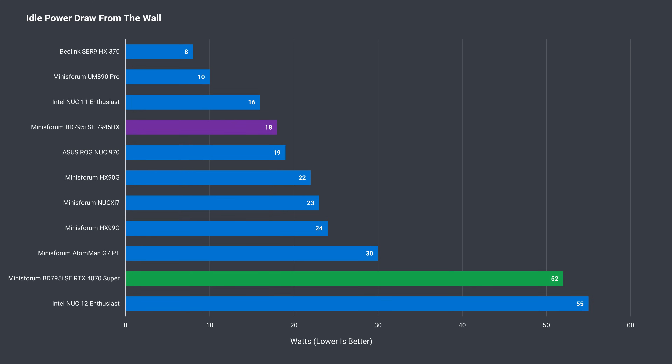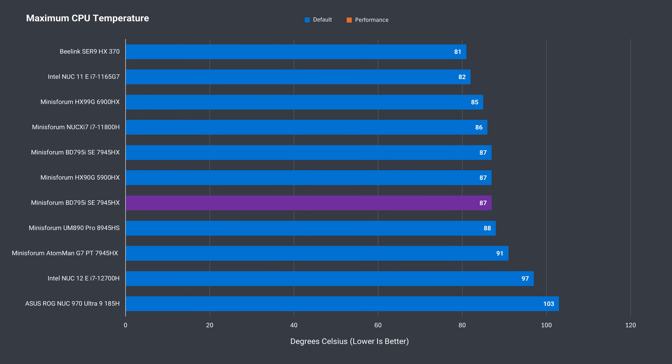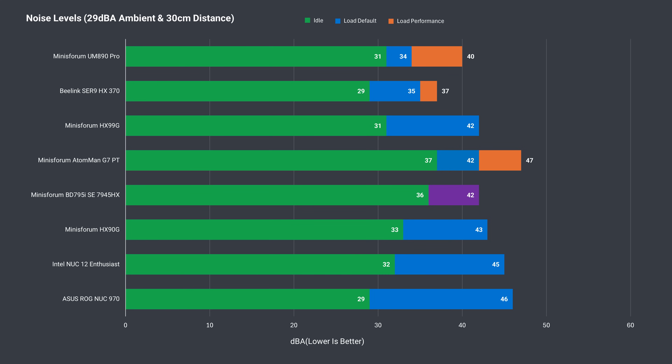Idle power draw will depend on your graphics card — it adds a lot compared to just the figure using integrated graphics. Same deal with the maximum power draw. You can easily get away with using a good 500W power supply for the 4070 Super combo I used. CPU temp will depend on your fan but shouldn't vary too much — it stayed under 90°C inside the case and didn't thermal throttle during my tests. Fan noise will also depend on your graphics card, case fans, etc., but here's the figure for the board using integrated graphics.